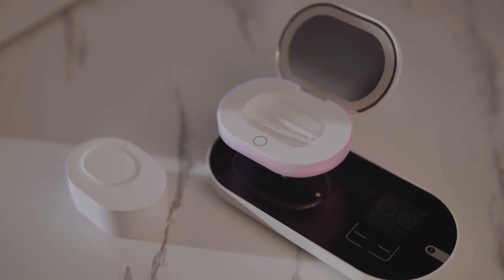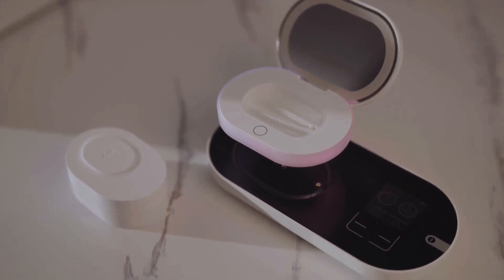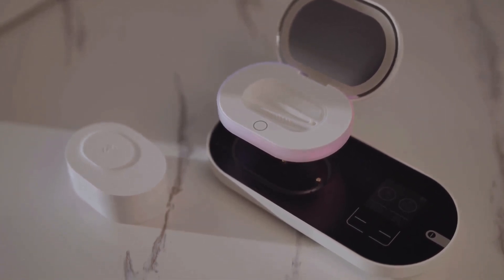With 9 years of research and development, 5 generations of products, and countless real user reviews, ReO2 Generation 6 is the most potent contact lens cleaner we've ever made. Your support will enable us to start production and bring this wonderful product to people like you. Thank you for backing our project.